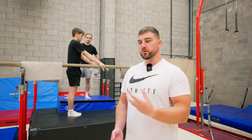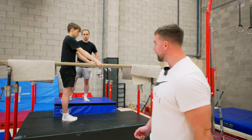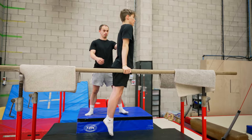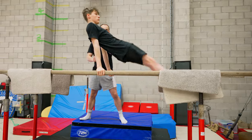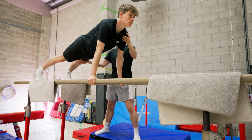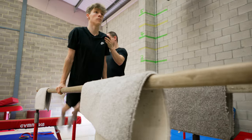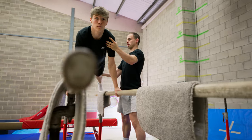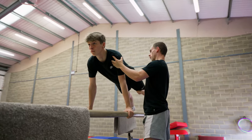Now that the gymnast is confident doing their swings with the hip support, it's time to start supporting them a bit less. You can do this by holding just their arm and letting them guide their swings. So his hand is on the shoulder and arm rather than holding his hips — the swing is now done more by TJ. All Dex is doing now is just making sure his shoulders stay in the correct position.